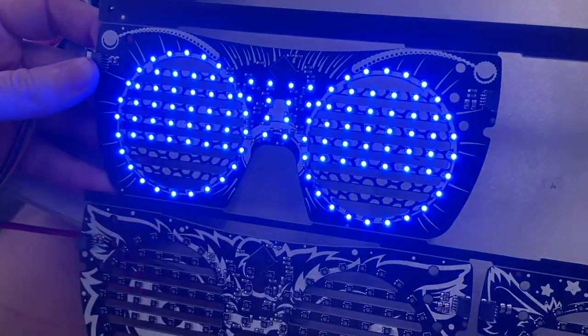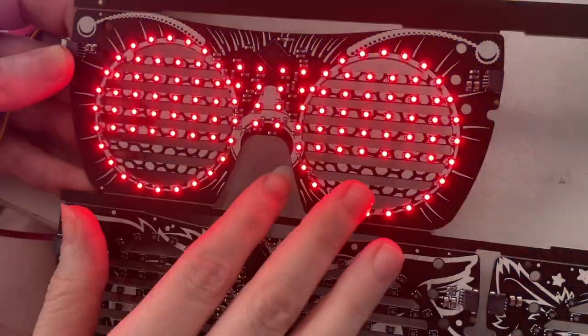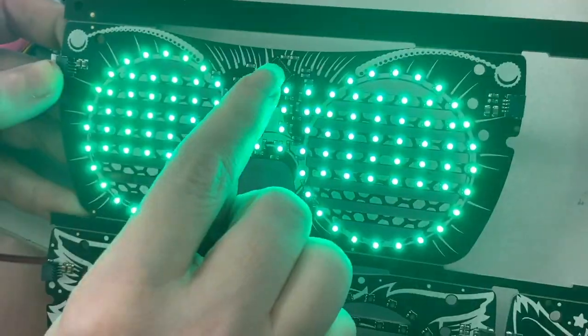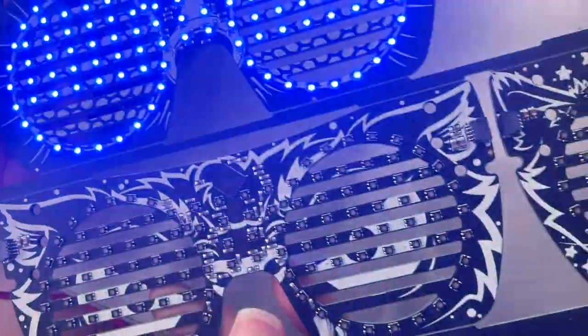I'm turning off all the LEDs, and then there's actually an internal test mode in this chip that I'm going to end up using. But for now, it's going to be basically like, do all the LEDs in each color light up? If so, that means the LEDs were placed properly and the multiplexer is working. Soon to be in the shop with these cool silk screens.